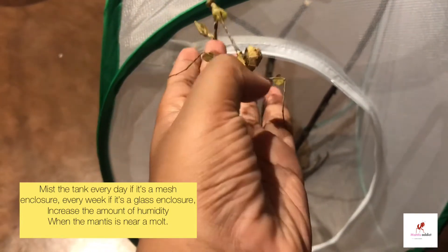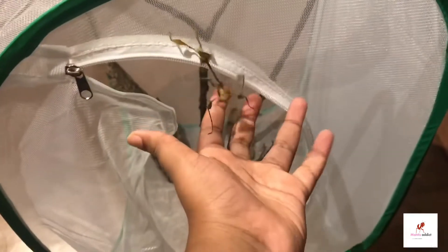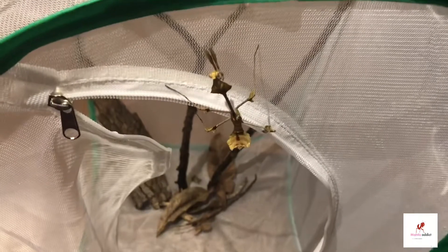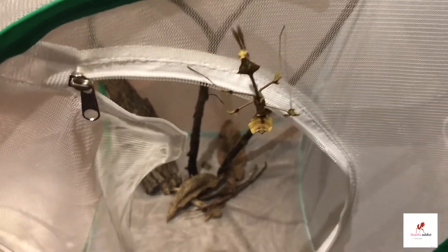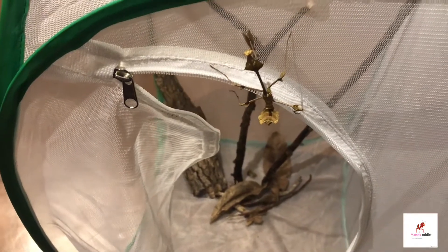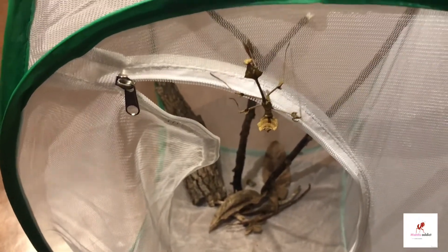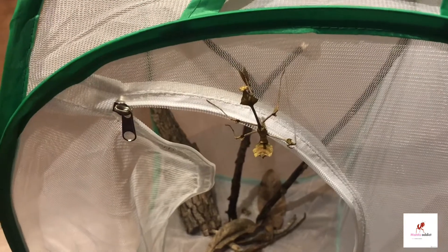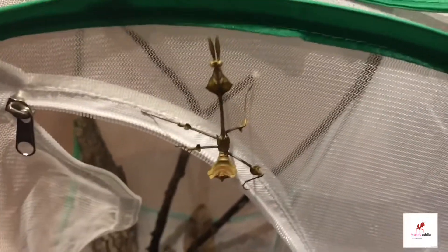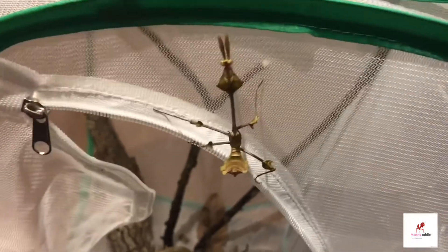When they're near molting, you can sense it when they stop eating or become less handleable and try to run away from you. Then just leave them alone and spray the tank a little more to provide extra humidity to keep it on the safe side. So basically, spray once a day for a mesh enclosure and once a week for a glass enclosure.